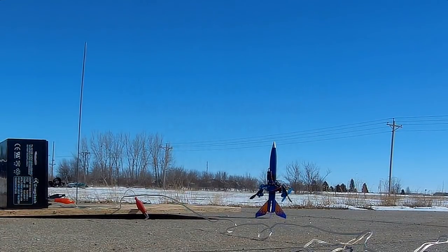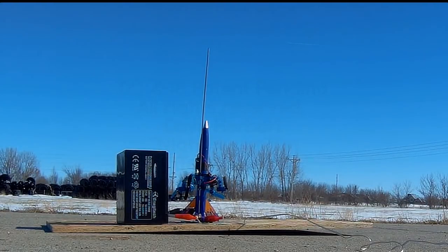Yeah, let me try that again. Three, two, one.